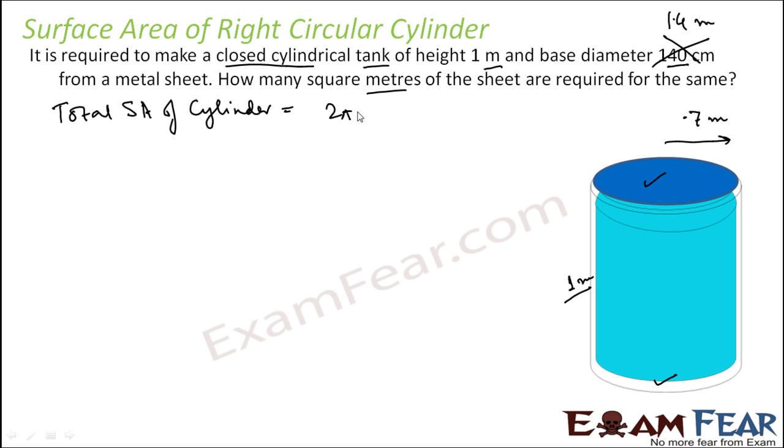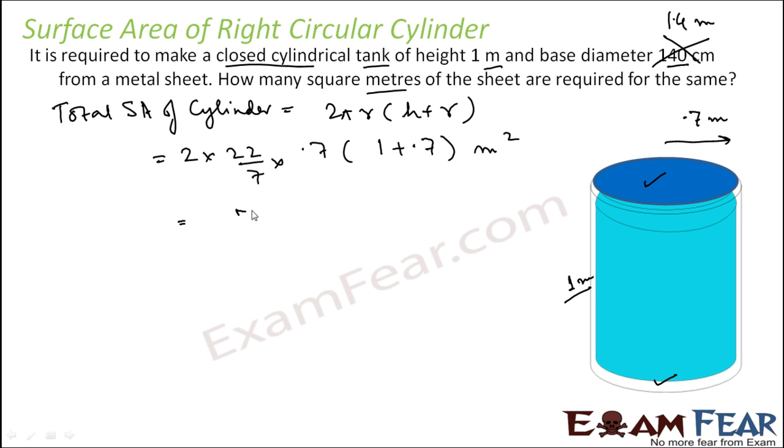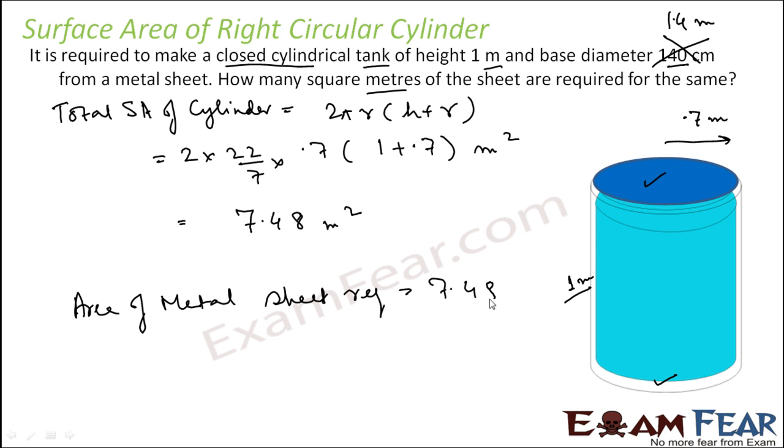The total surface area of this cylinder is given by the formula 2πr(h + r), or equivalently 2πr² + 2πrh. Putting in the values: 2 × (22/7) × 0.7 × (1 + 0.7), all in meters, so the unit is meters squared. Solving this, you get 7.48 meters squared. So the area of metal sheet required is 7.48 meters squared.